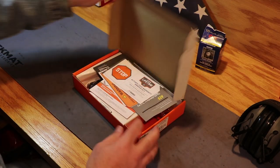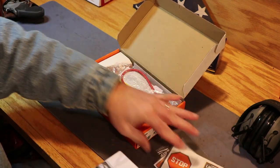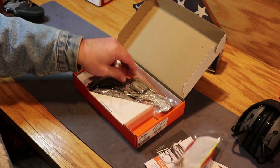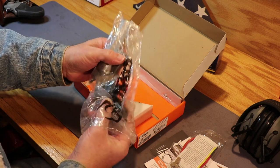It's a cardboard box from Taurus with a bunch of paperwork in the top of it like just about every other handgun — warranties, offers, owner's manual, safety lock — and in a little plastic bag in here is another little revolver.